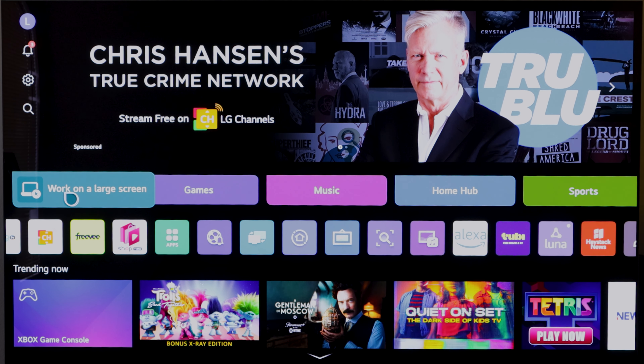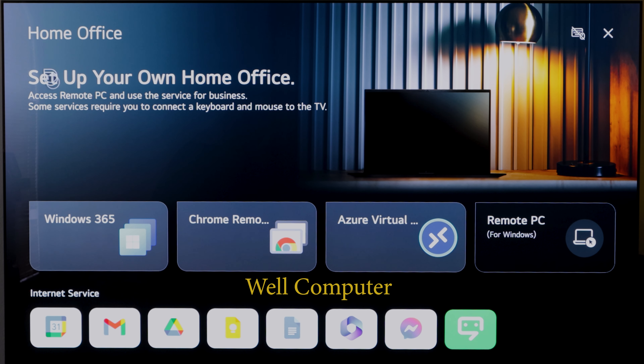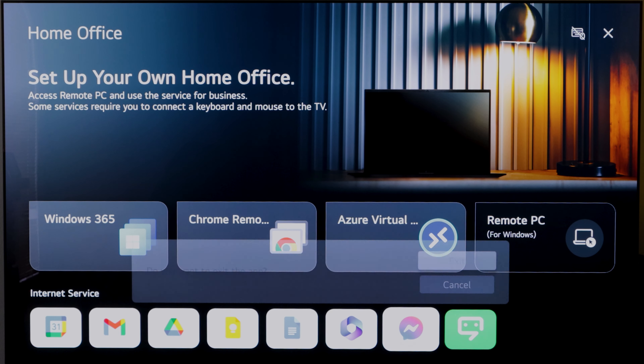If we go to Home Office, the idea is that you can connect your laptop to this TV to use it as a secondary screen or as your main screen depending on what you want. I have not used this, so I can't tell you what the experience is like, but here's a choice if you want it.